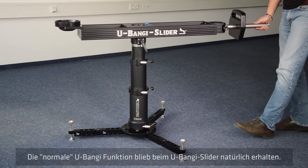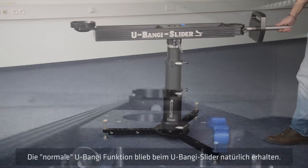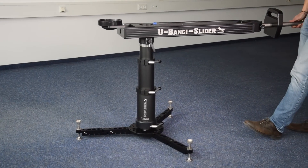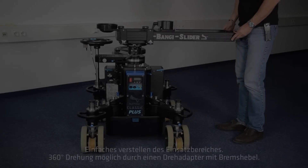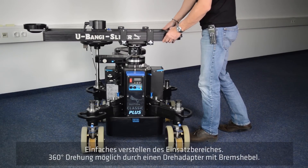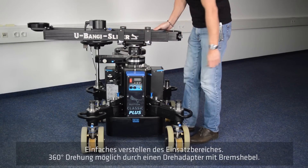Despite the number of new features and advantages with the U-Bengi slider system, the well-known standard U-Bengi function certainly remains. Easy handling and easy adjustment to different positions is guaranteed due to the integrated sliding element of the rotary adapter.